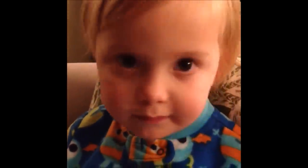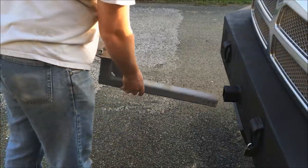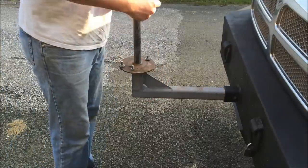Hi Mr. Deed! Well, I found another good use for this bumper. I can put my tire changer in here. It's pretty sweet.